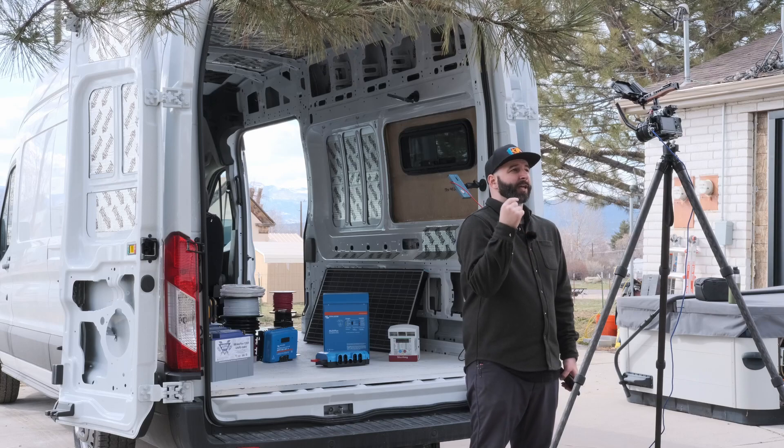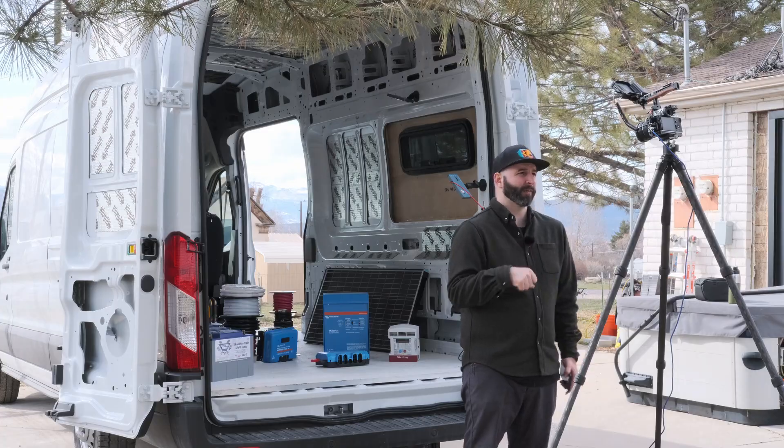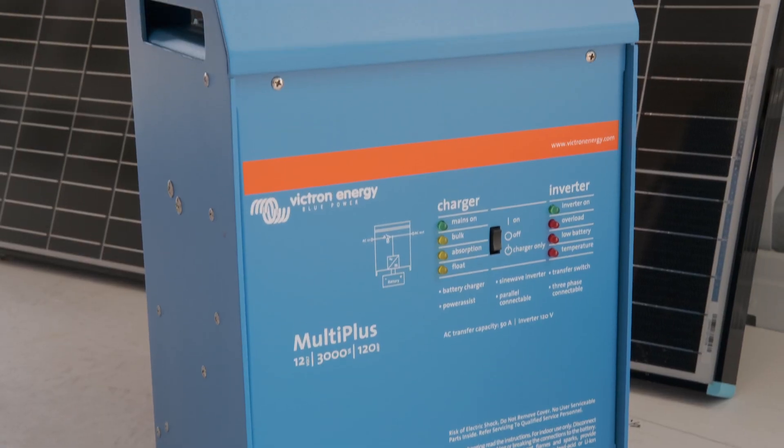A couple of quick disclaimers: number one, I'm not an electrician, so this is just for entertainment purposes only. Number two, if you're going to build your own electrical system, I highly recommend that before you turn everything on, hire an electrician to come out as a second set of eyes — make sure you connected everything correctly and don't burn down your brand new van. Number three, I am not sponsored by any of the companies or products in this video. I purchased 100% of everything you're seeing, so there's no bias here.